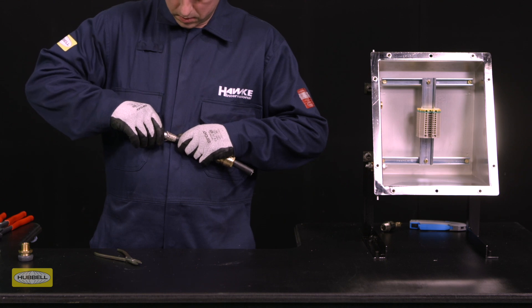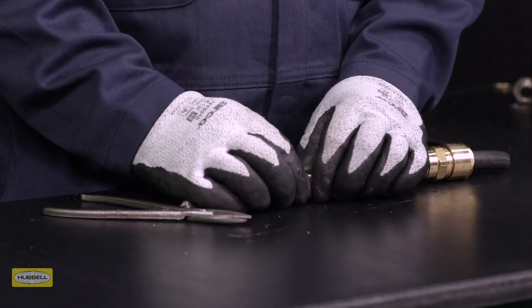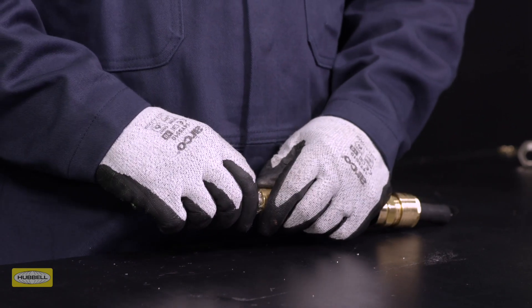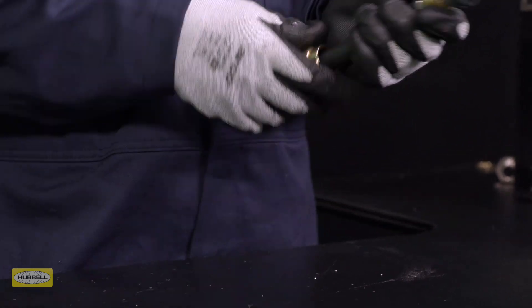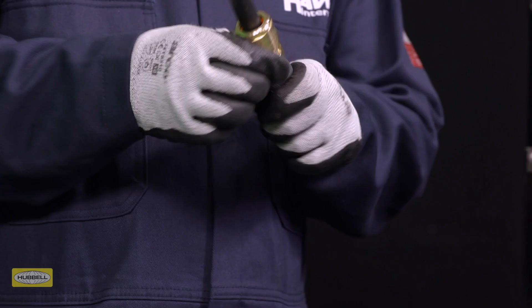Pull the diaphragm seal down the cable until the ends of the armour or braid are up to the spigot shoulder. Slide the entry component over the cable until the diaphragm seal is seated inside the entry. Slide the middle nut up to the entry and hand tighten. Support the cable to prevent it twisting.